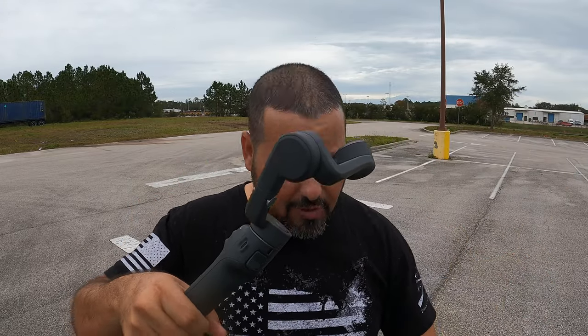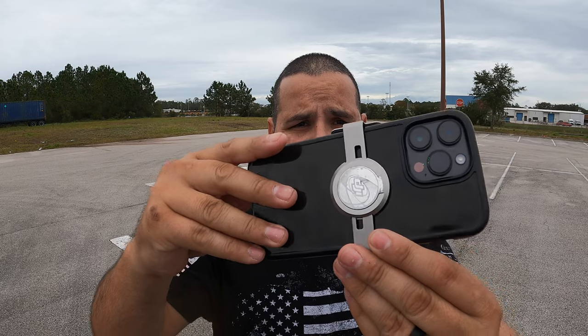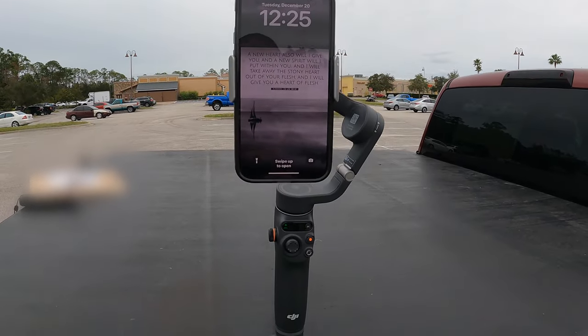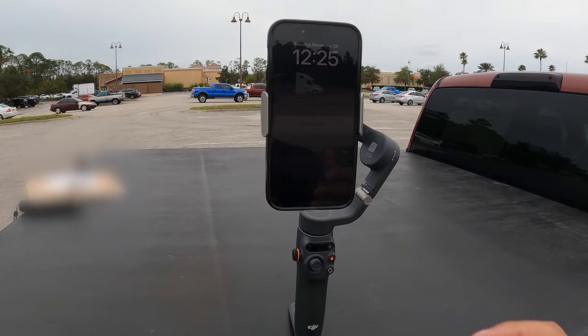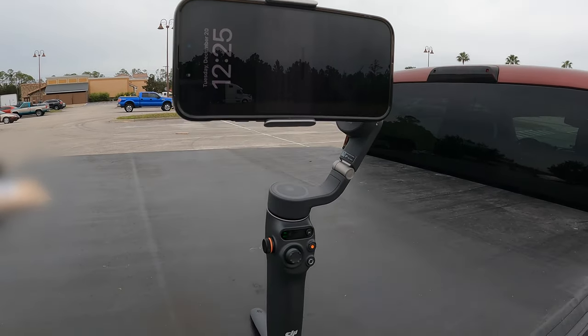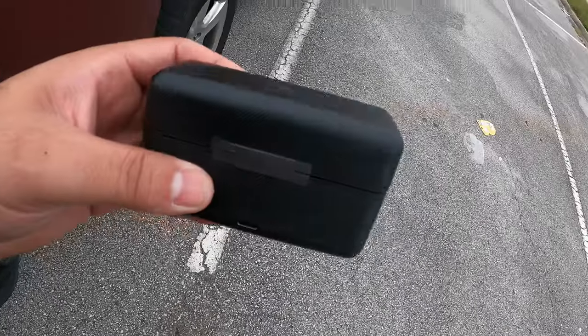We're going to get the little clamp and clamp it to the cell phone. This cell phone is pretty big but it works really fantastically. Now we kind of have something going on here — in this configuration you can do a lot of short videos, but we're going to record in 16 by 9 for YouTube videos, which is the standard configuration you'll utilize for YouTube.